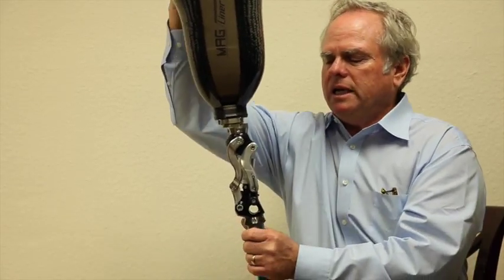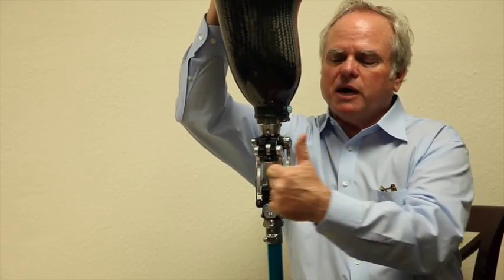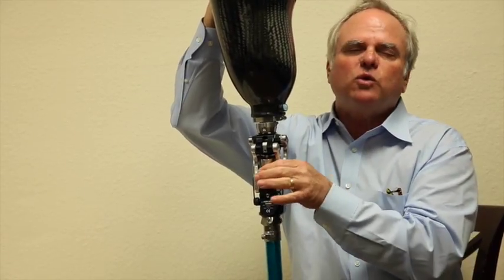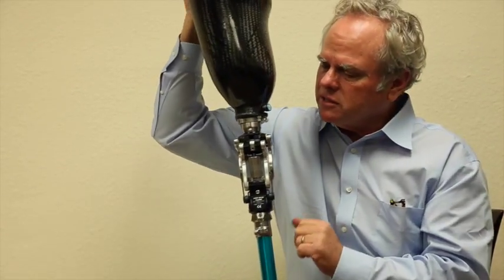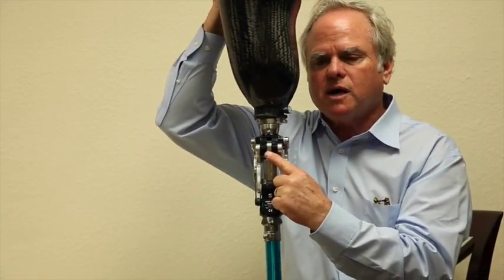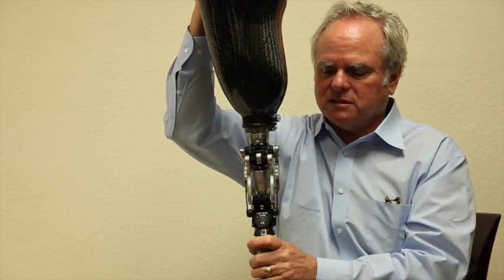Number two is the hydraulic unit, which is very easy to adjust. You can adjust flexion by rotating the hydraulic unit — there's a little knurled section you twist, clockwise for more resistance and counterclockwise for less. That's for flexion. For extension, there's a small screw on top of the cylinder that you can turn for higher or lower extension resistance.